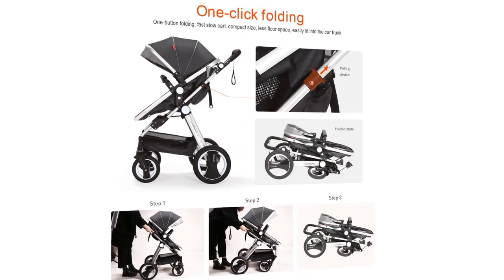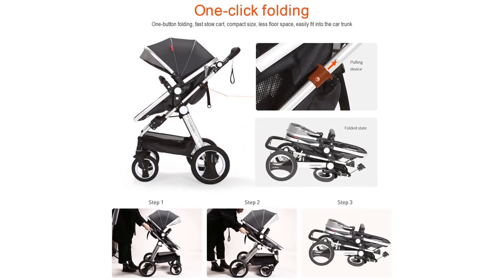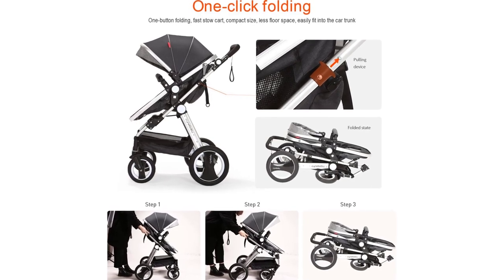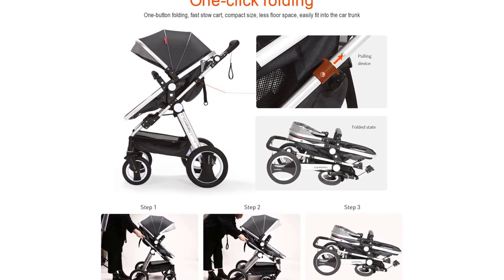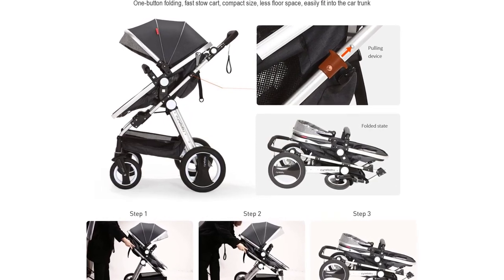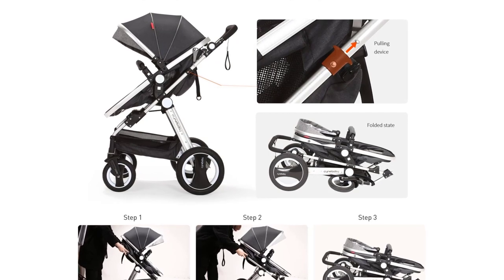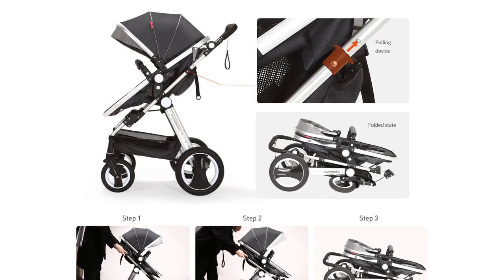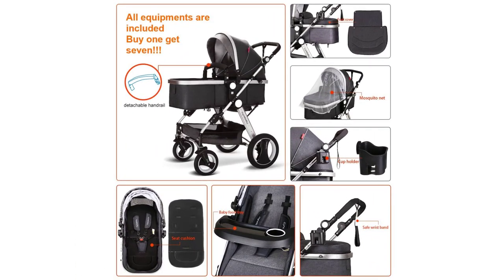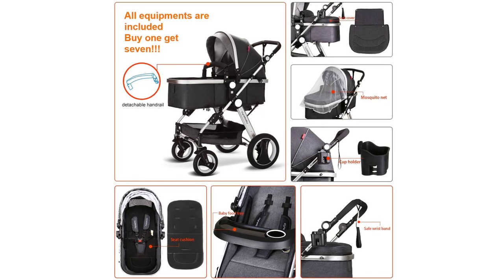The infant bassinet stroller converts to a toddler seat: 0-6 months in bassinet, 7-36 months in seat when out with mom. It features an adjustable full canopy with sunshade visor, two styles — face-to-face with mom or facing out — and three modes: 175-degree bassinet to avoid vomiting milk, semi-recline, and seat.